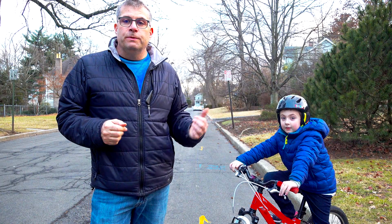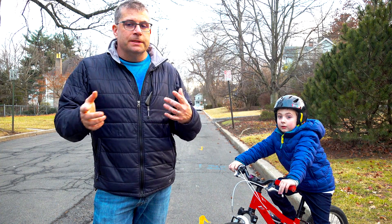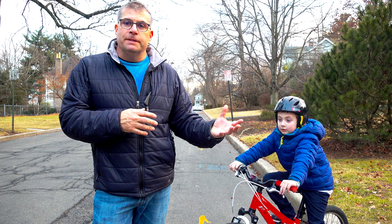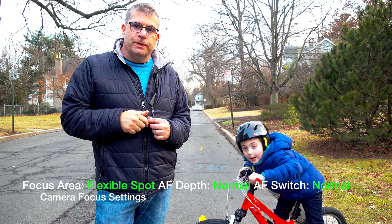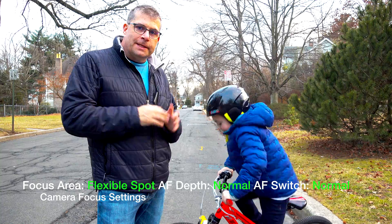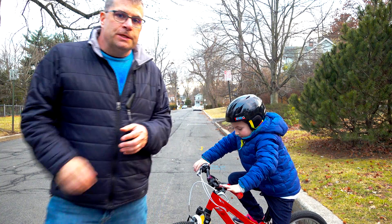So we did the test again. This time it was on wide area, but set to stay locked on the focus more. It did the same thing really — as it went past a line in the street it was jumping to that when Henry became too small in the frame. Now I'm going to do a flexible spot, so I'm going to be able to touch focus and see if I can use touch focus to keep it locked on Henry at all times without having to manually focus the camera. So here we go!